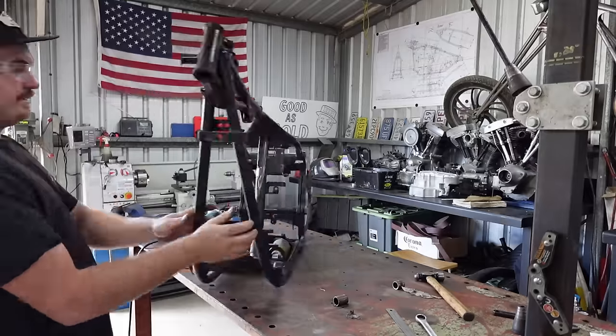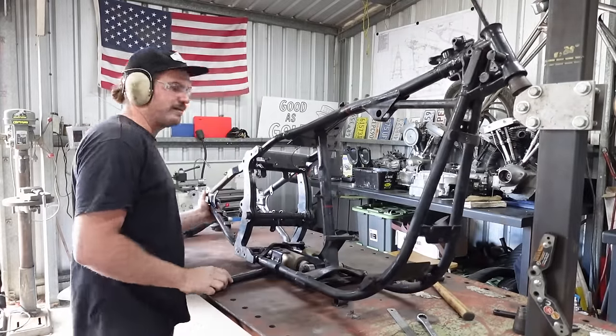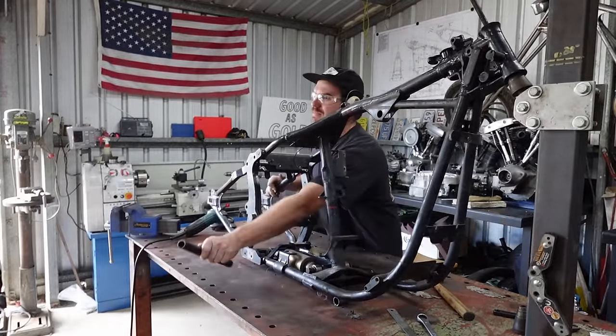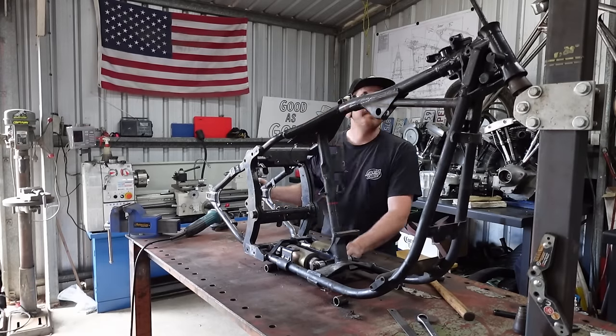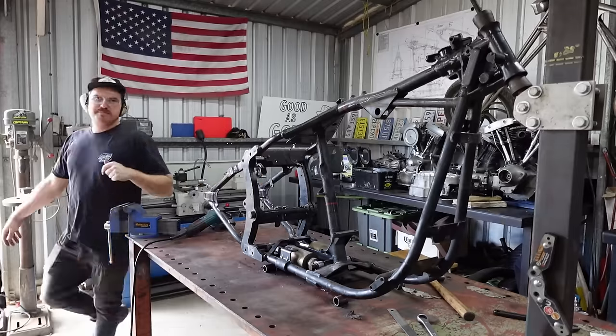Let's put this back in the jig. I'm going to have to cut the last bits. Oh fuck, this thing's heavy. One of the slowest — alright, so there's that. We'll cut these last bits now.